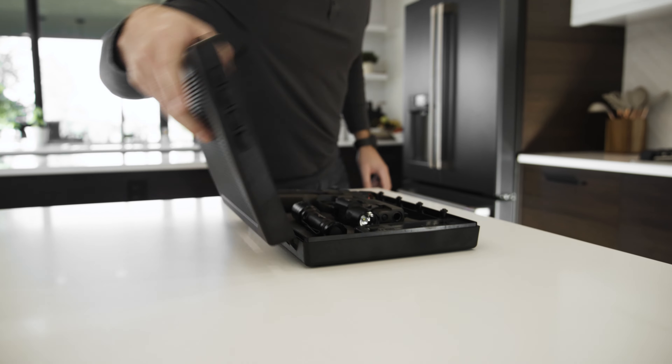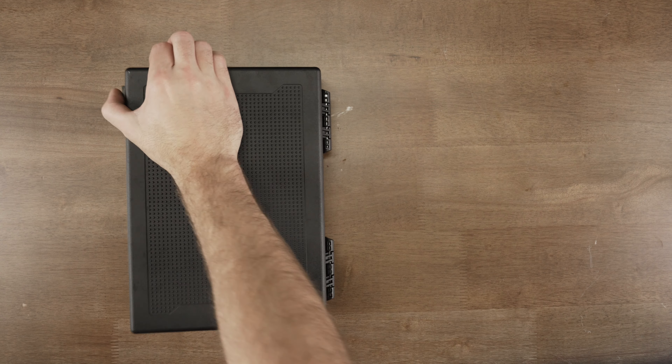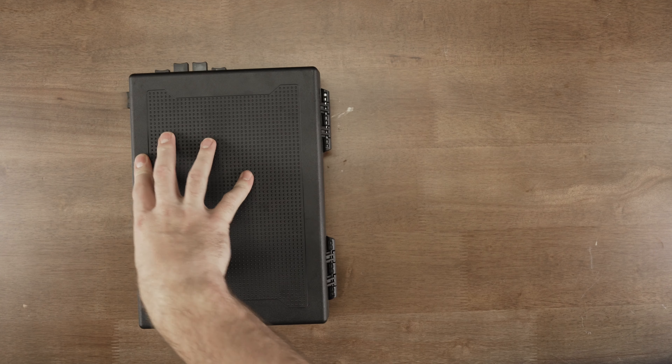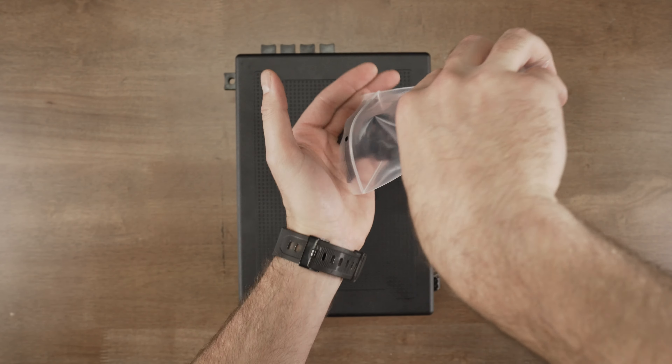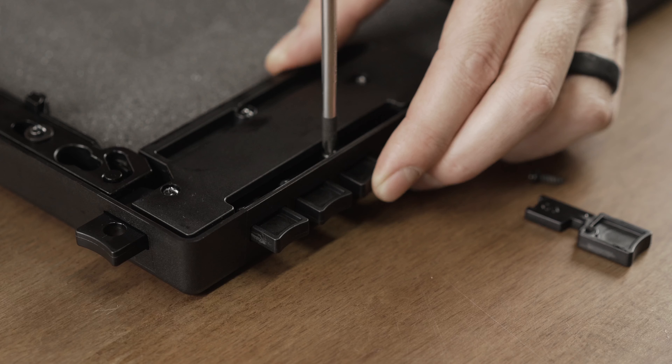We understand the critical balance between security and accessibility. That's why the Stopbox Pro is designed to be low-profile and portable. Whether at home or traveling, your firearm remains concealed, secure, yet readily accessible.